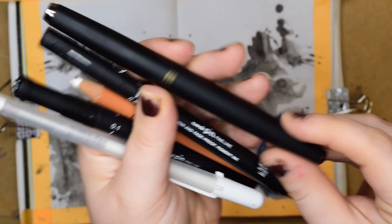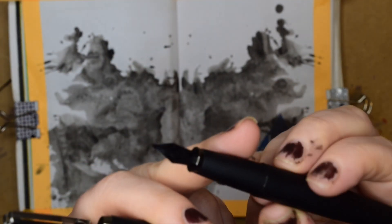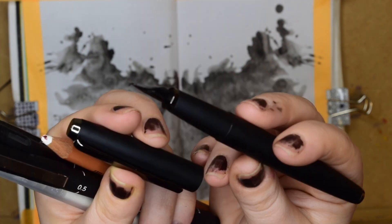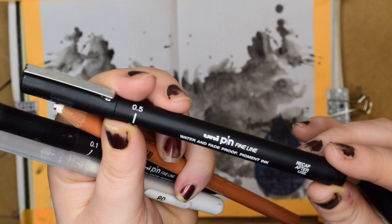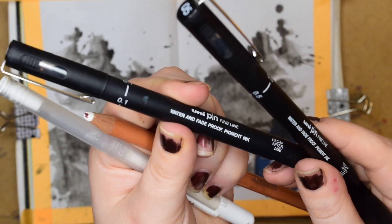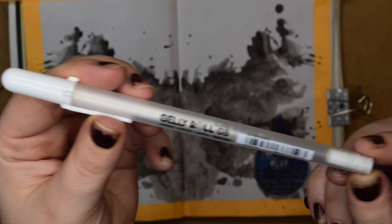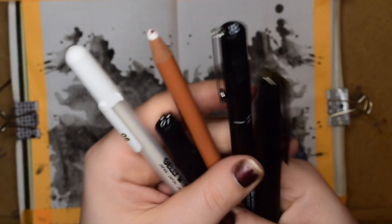So let's look at the tools I'm going to be using. This is the fountain pen that I've recently got, and it is delicious. The nib is bent, which allows you to do fine point and thick as well. I can't remember what it's called — I'll leave the link in the description. And then I've got a uni-pin fine line in 0.5 and 0.1 for some really fine detail. I've got a white pencil and a Jelly Roll Sakura pen. So that's what I'm going to try and use.